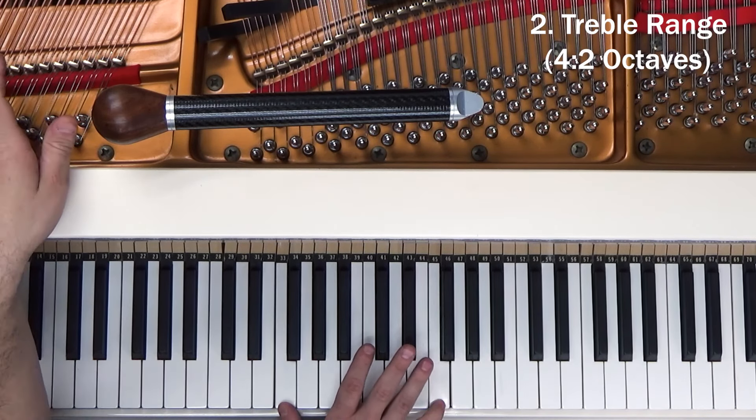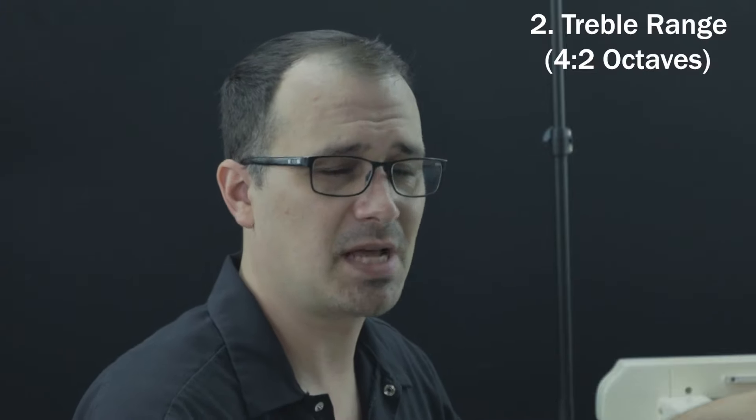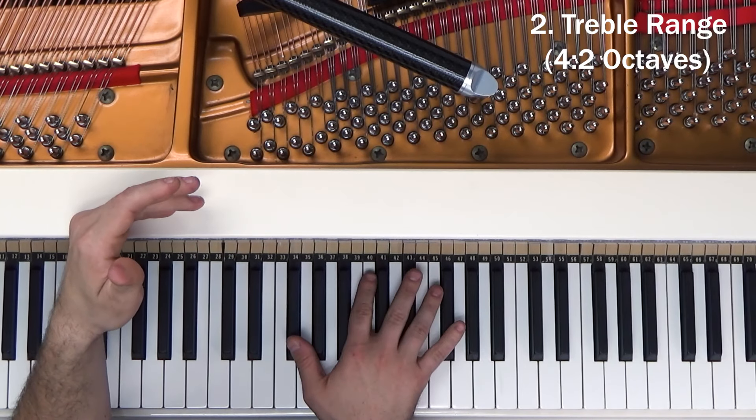That sounds really good. Now we're going to start working our way up. Go ahead and tune the unisons as you go up, because especially if the piano needs a pitch raise, doing center strings first and coming back for unisons means they'll stretch at a different rate and are more likely to go out of tune quicker. Now we're going to go up to F sharp.